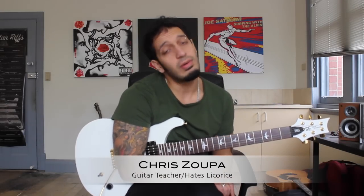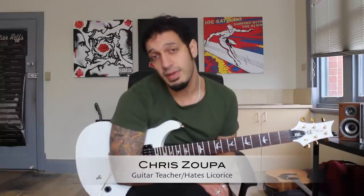Howdy all, lovely to see you all again. A very special lesson today. We're going to be looking at Eddie Van Halen's solo embedded in Michael Jackson. It's a total win. Let's take a look.